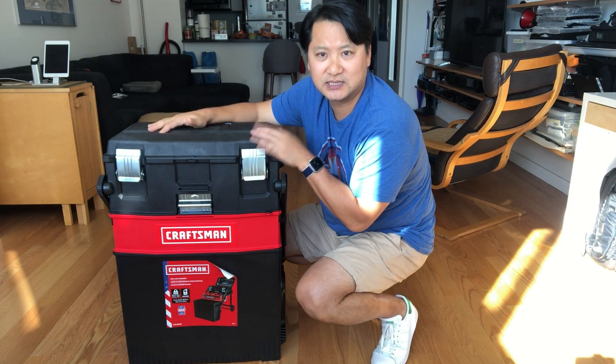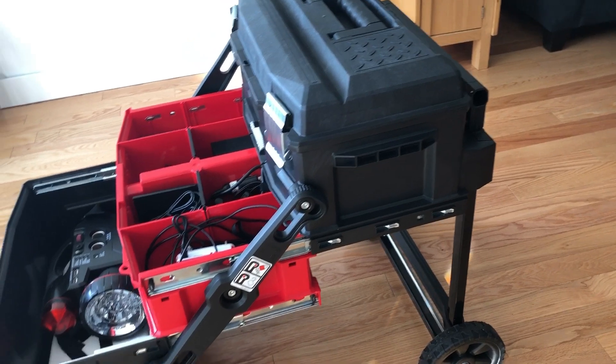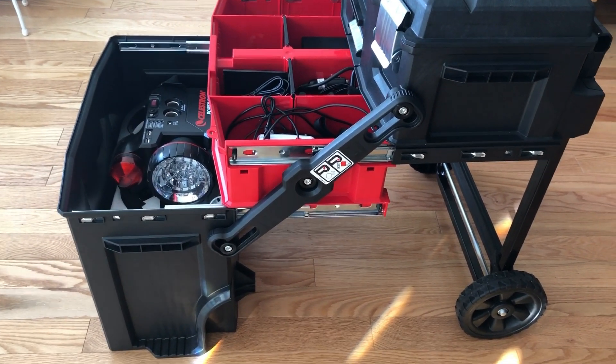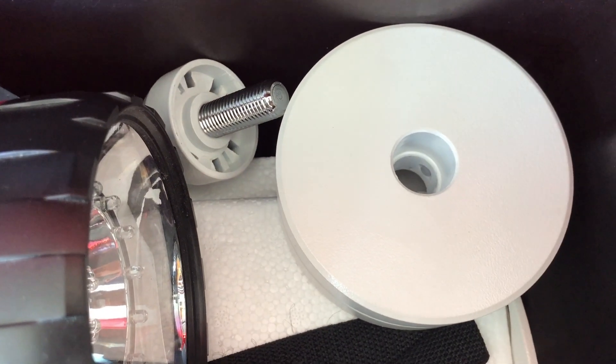Let me just show you what this does. You pull and this thing spans out. Now we have three different tiers of storage and organization, which is great. Down here is going to be where I'm going to hold my mount, my power pack, and my counterweights, stuff like that.